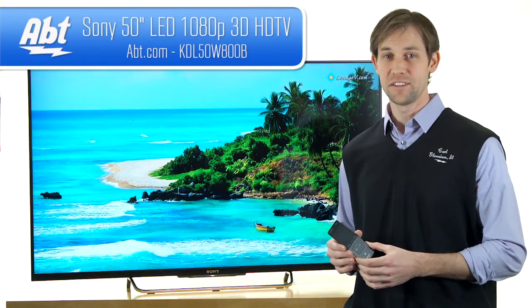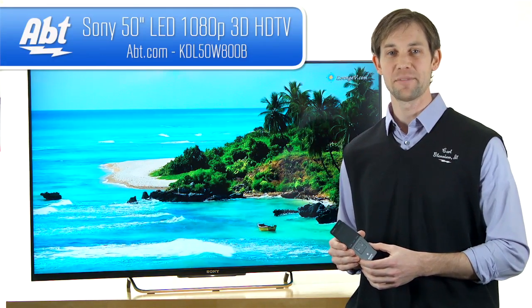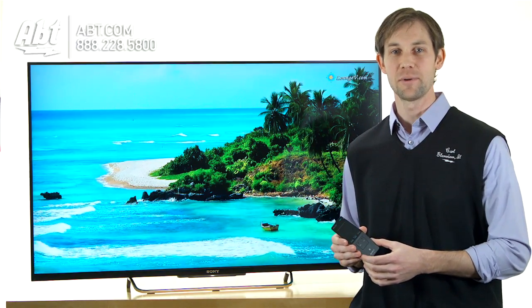And that's the KDL-50W800B. Check it out at app.com, and like, comment, and subscribe on YouTube.